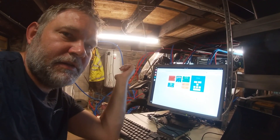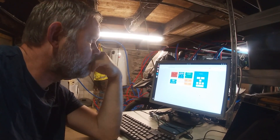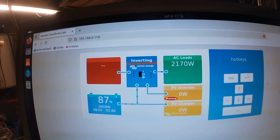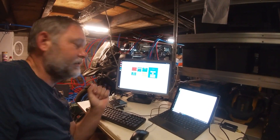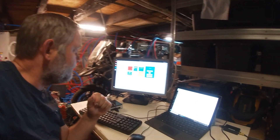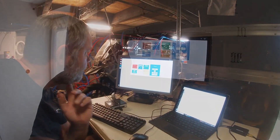There we go — it started to heat the water. It's around 1800 watts to heat that water. So far so good. We'll let it run its whole cycle and report back.